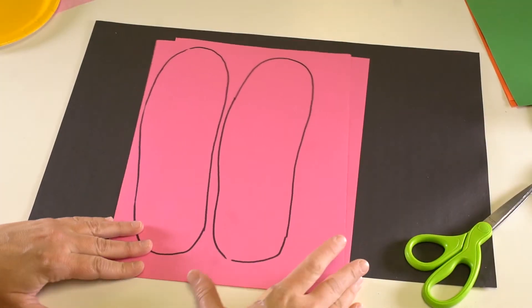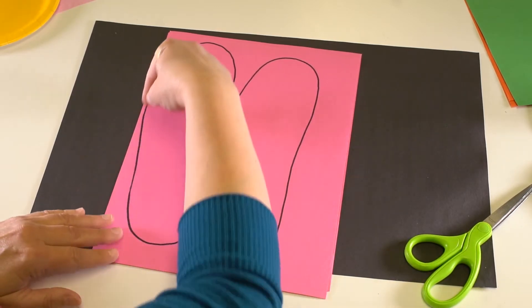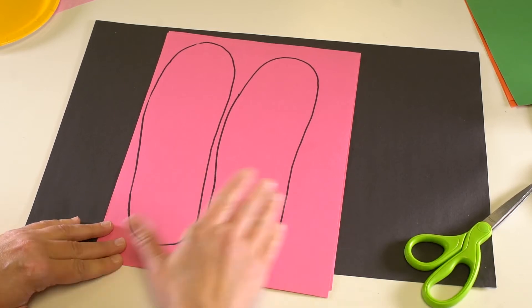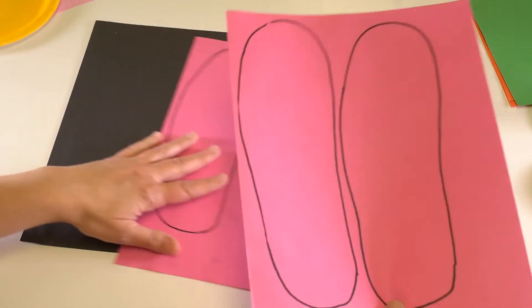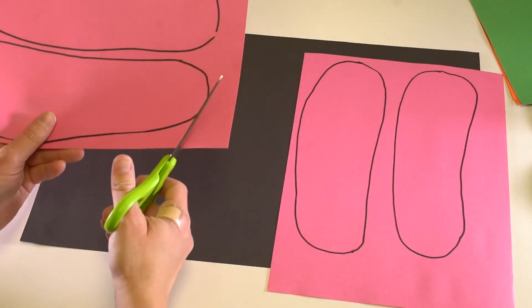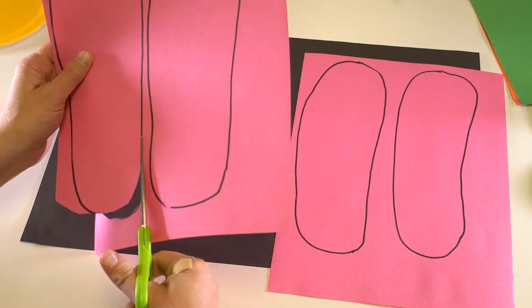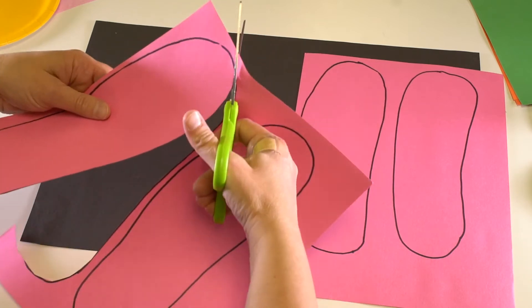After you've done your hands, you're also going to do your feet. You're going to lay your foot on the paper and trace all around it, which I've already done right here. These are also going to be petals that you'll use on the outside of your flower. If you don't want to trace your whole foot, you can lay your shoe on the paper and trace your shoe.